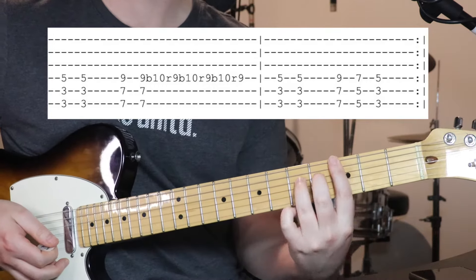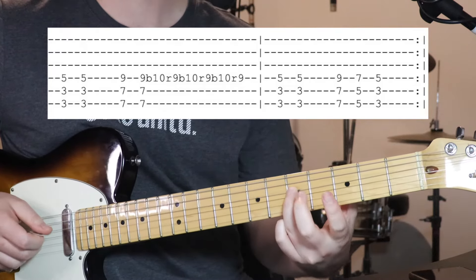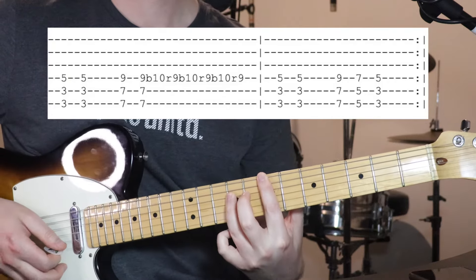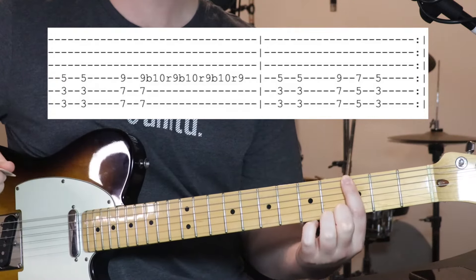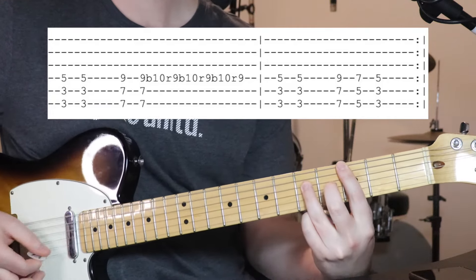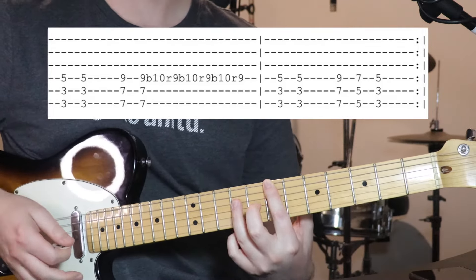For this section, I find it's easiest to use 1st finger for the bottom 2 strings and then 3rd finger for string number 4, just because you're going to be doing a bend and it's a bit easier with more strength. So chord number 1 is just 3rd fret on the bottom 2 strings — which we've done a few times already — and 5th fret on the 4th string.